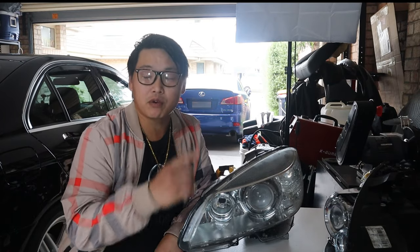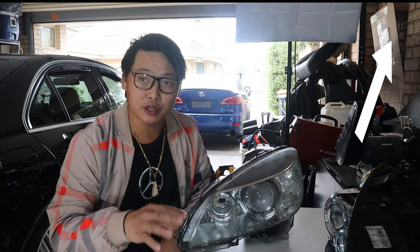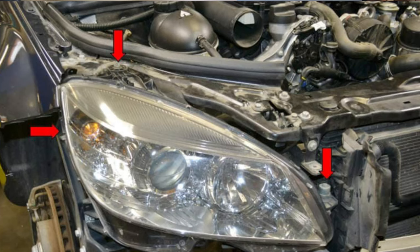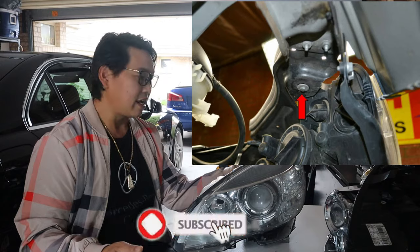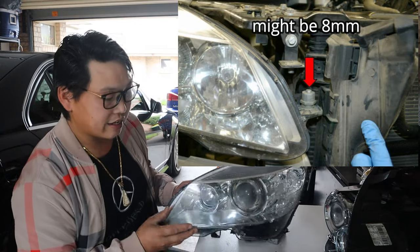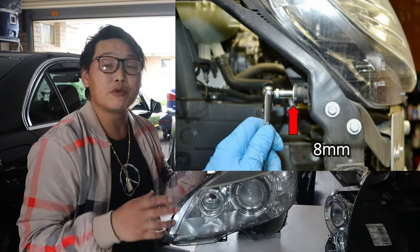I'll leave a video in the top corner here where I show you how to remove the front bar and disassemble certain parts like the LEDs and also remove the parking sensors if you need to fix them as well. Once you have loosened the front bar there are three bolts that hold this headlamp to your car. There's one on the top corner, an 8mm bolt underneath your headlamp support bar, a 10mm bolt on the side, and another bolt on the side as well. Once you remove those three bolts you'll be able to remove the headlamp from the car.